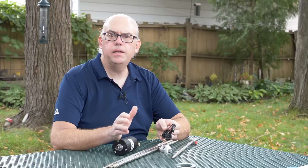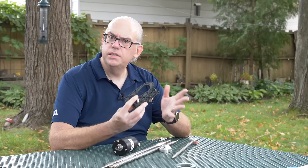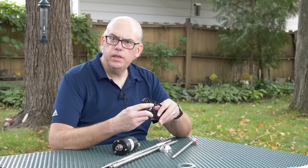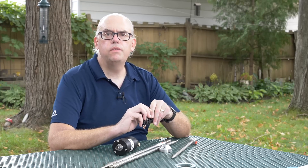Coming up, I test the Chameleon Tactical Delta Loop antenna. Is this antenna a good choice for portable operations? We'll take a look at this and find out on the next episode of Ham Radio Q&A.